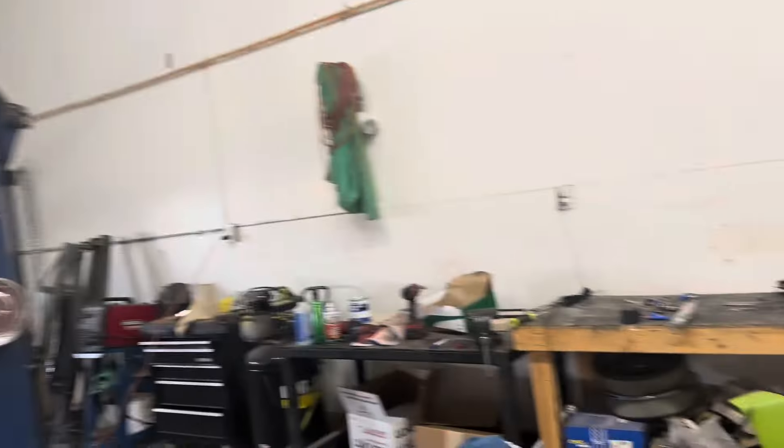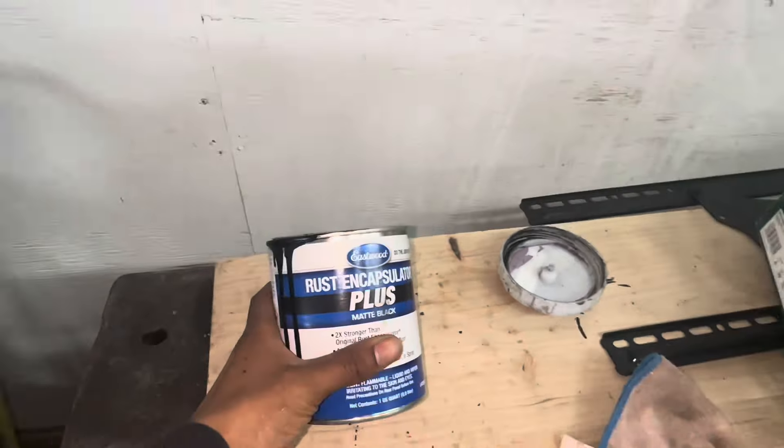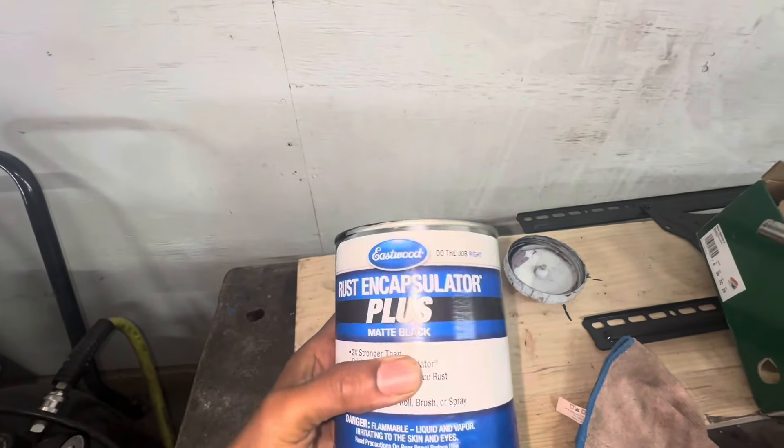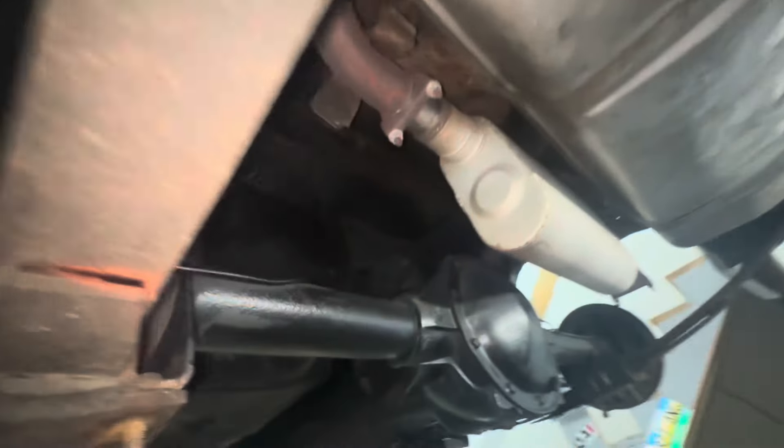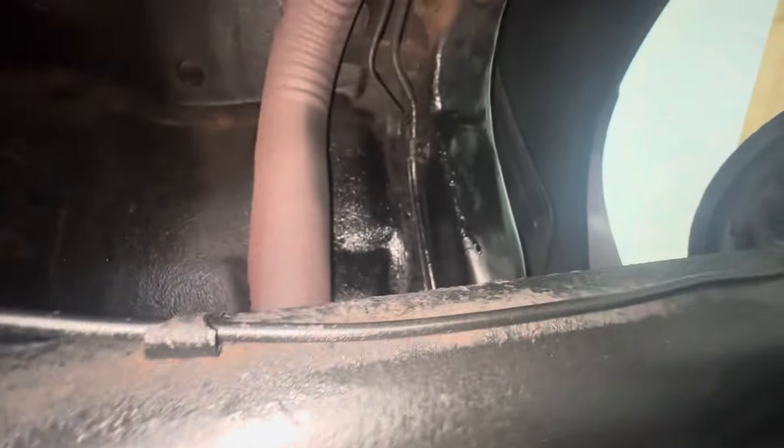I'm trying to get all that off of there so I can redo it all. I'm coating the bottom of the frame, putting all new bushings and all new everything down there. I already did this frame — as you can see how good that looked. That's all stuff to prevent rust, comes from Eastwood. Still got some coating to do up there, got a lot of it done already. Had to wire wheel this frame down and coat it.